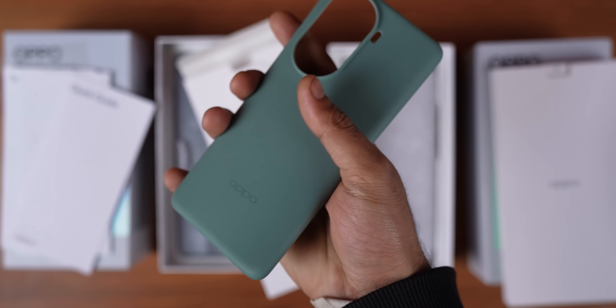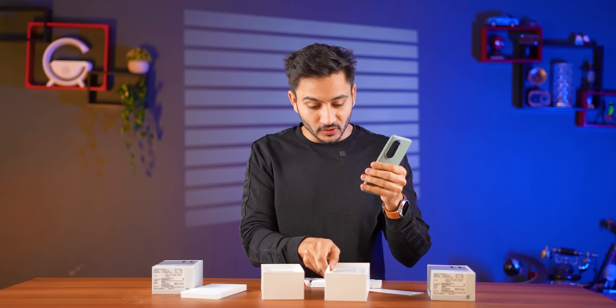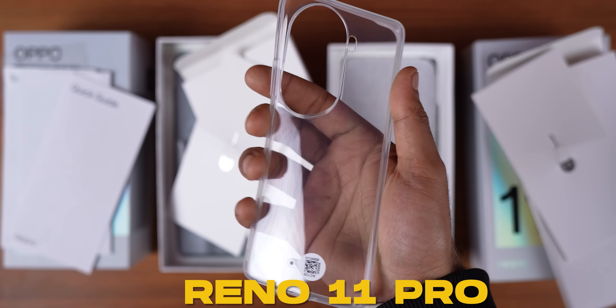This cover is literally a lot of fun. The special thing is that the Reno 11 has its own cover, and the cover of the 11 Pro is transparent. It has a hard cover included.